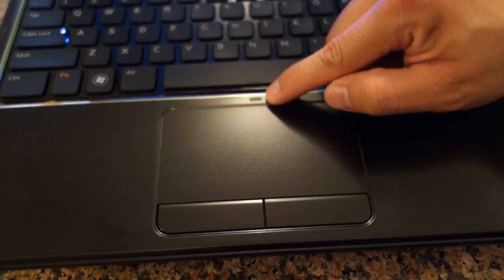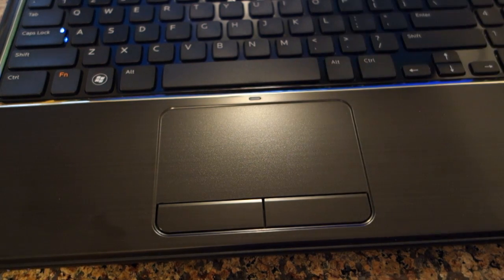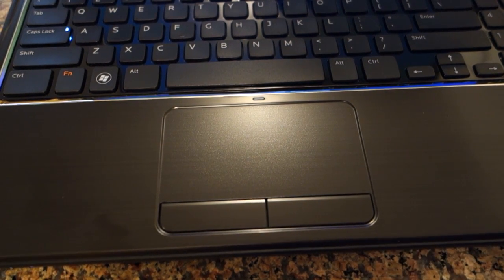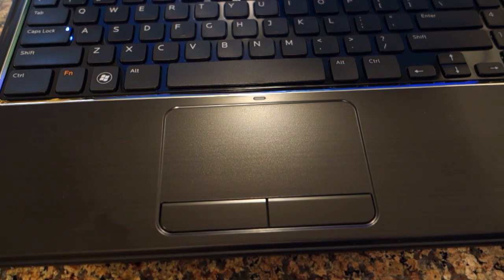On the mouse pad over here, I also notice that there's what looks like an LED light. I'm not sure what that's for. I want to see if I can turn it on somehow but I don't see any buttons for it.